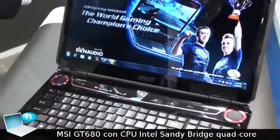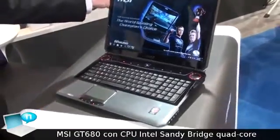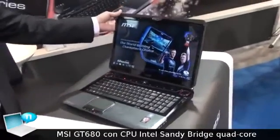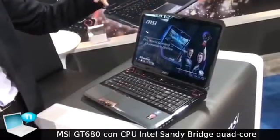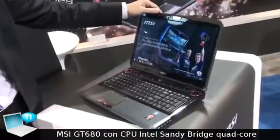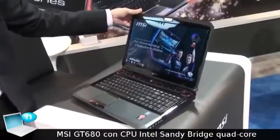In this way, this system helps us achieve a PCMark score of over 16,000. And also, the 3DMark06 score, as you can see from the tests already run, is 15,000.